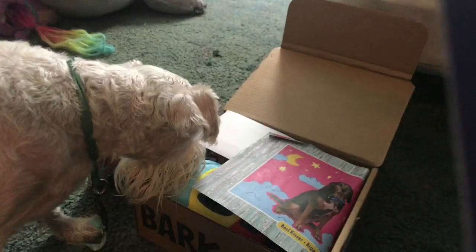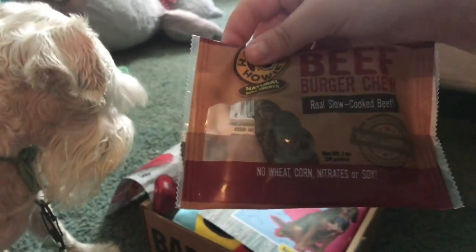Contains these. Ready? Oh, what's in here? We got a Burger Chew — real slow-cooked beef. That's cool. Let's set that over there.